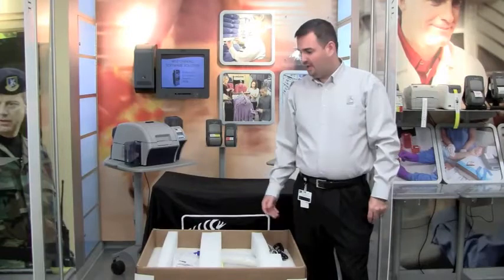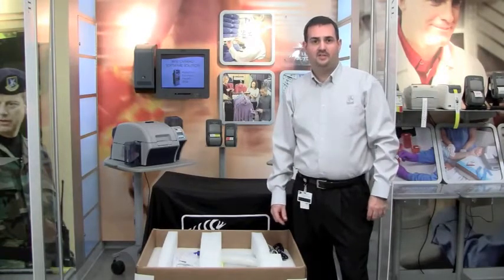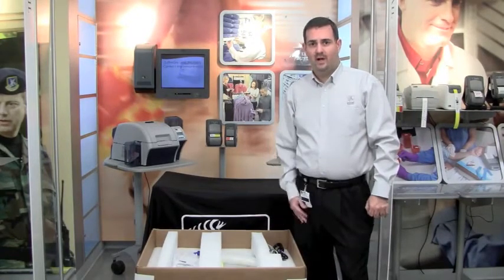In this video we're going to demonstrate how to unpackage your ZXP Series 8 printer from the box.